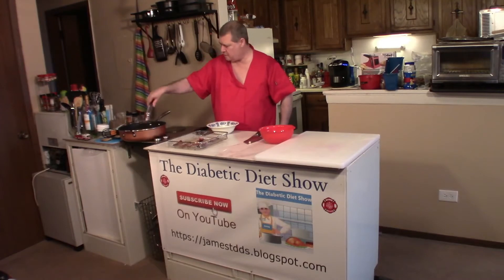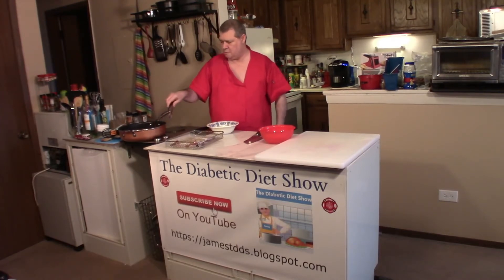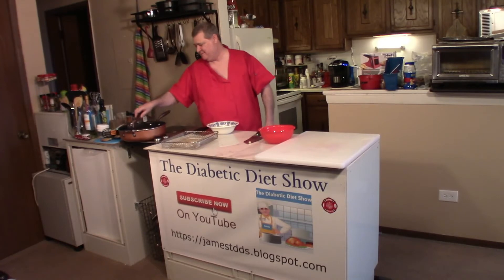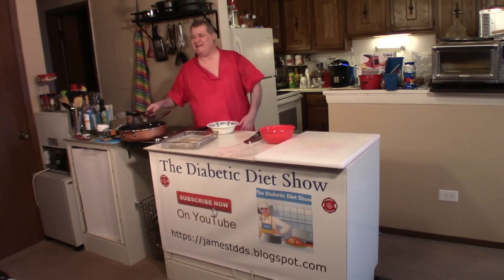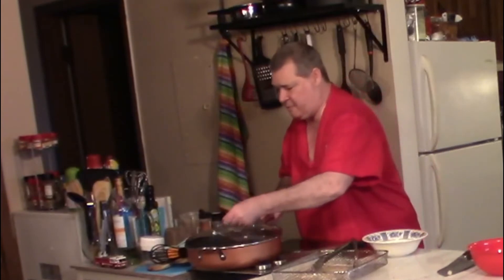Here's the bacon — I have the bacon grease in here already. Oops, that one jumped out of the pan! Get back in that pan — like when you make jambalaya, get back in that pan! Now you have to let this steam for about two minutes.